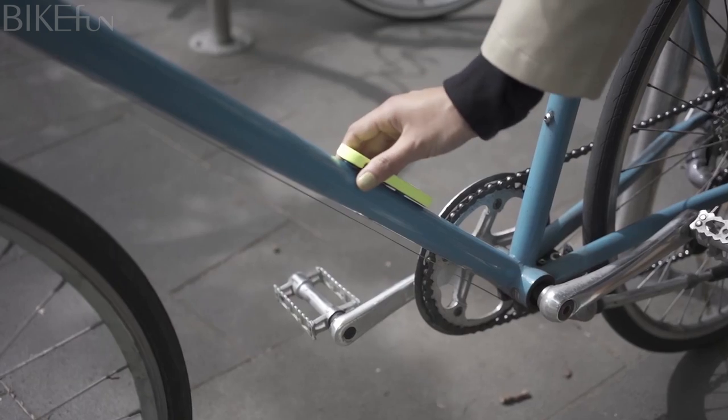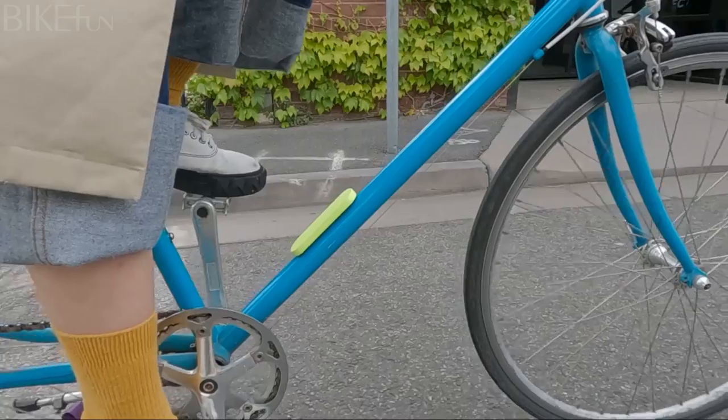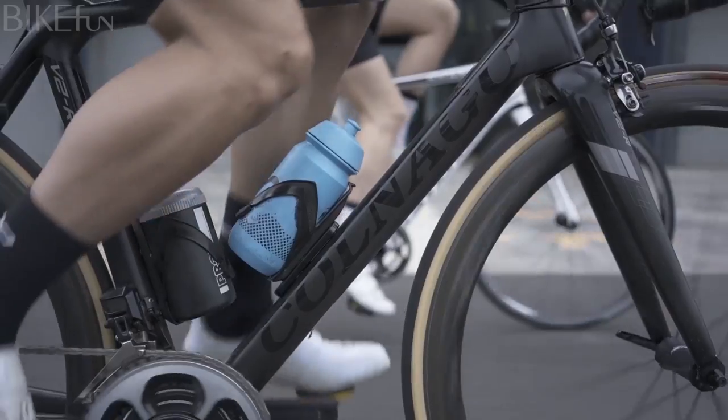And that's it! Ride safely with NOG Scout, the future of bike security.